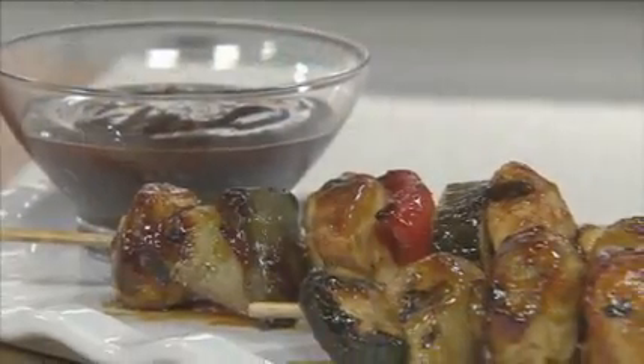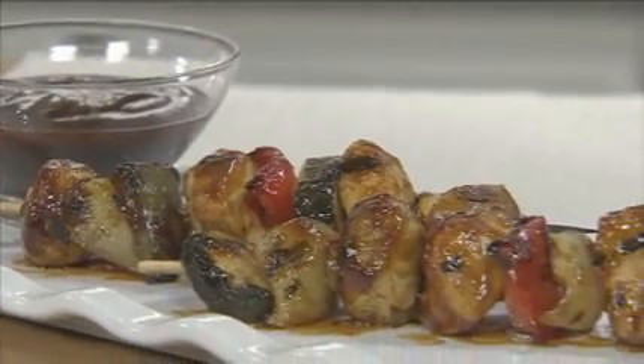Hi, I'm Jeffrey with The Kraft Kitchens. There's no doubt that grilled food is fast and flavorful, and there's surely no doubt that Kraft Original Barbecue Sauce makes our barbecued grilled chicken kebabs a family favorite.